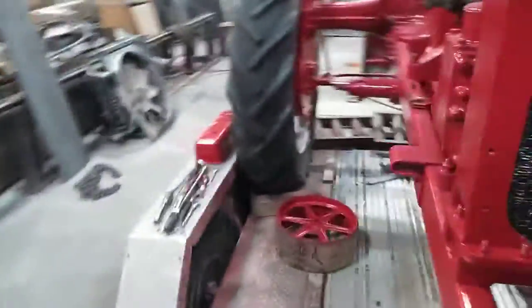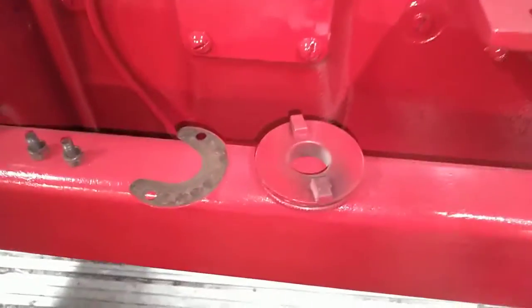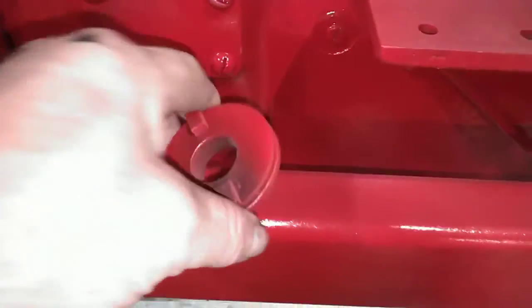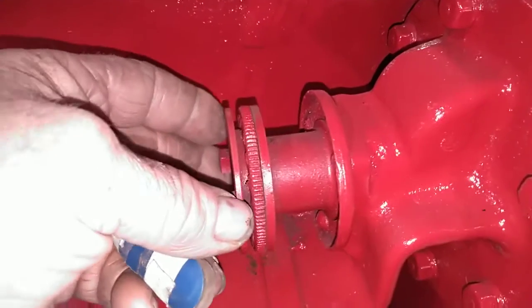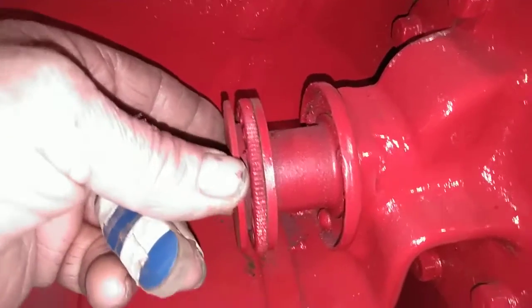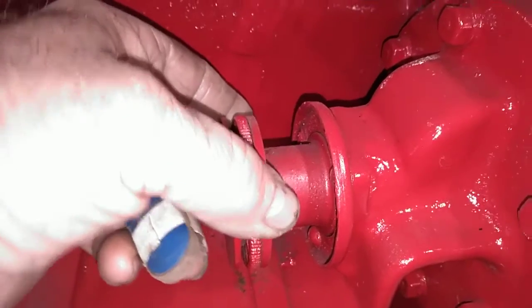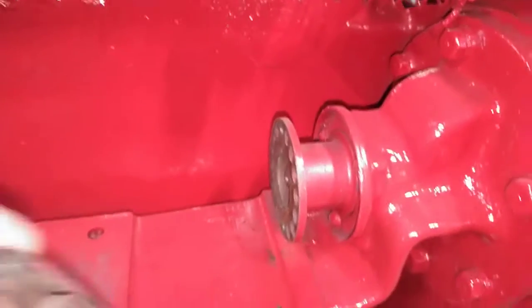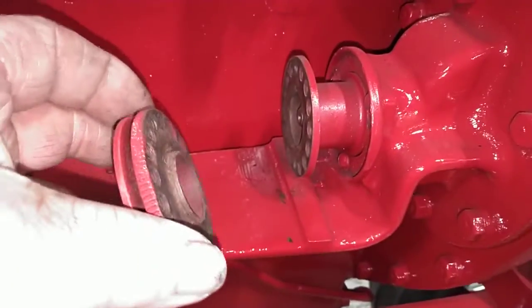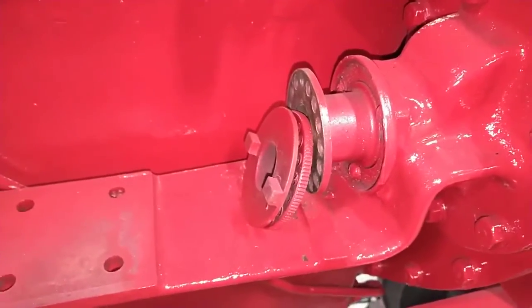The mag coupler over here is held on with two bolts and a shim in there — it's got an adjustment to fine-tune the timing on the mag. Check your play on the timing gears; it doesn't seem too bad. I like to take that off so that I'm ready when the mag's ready to put it on.